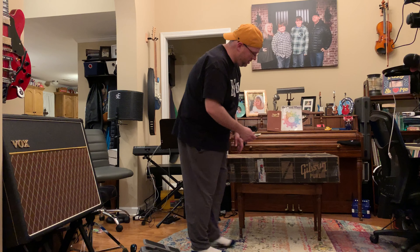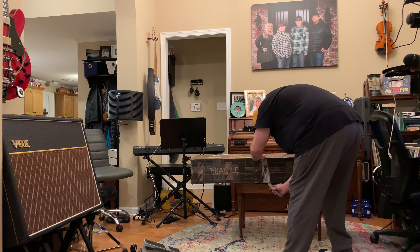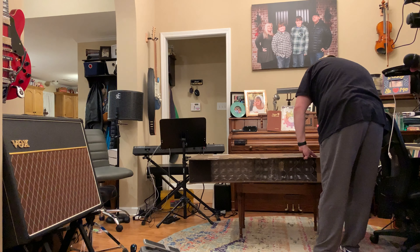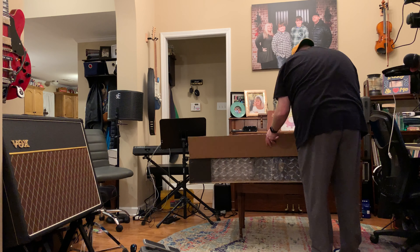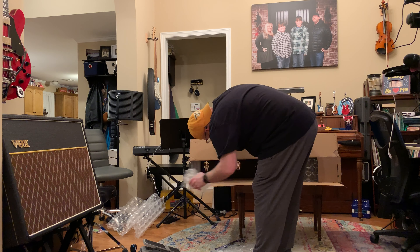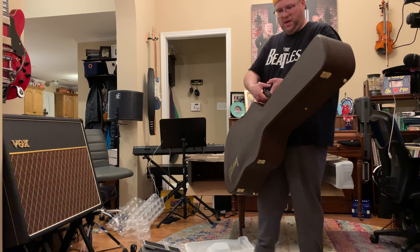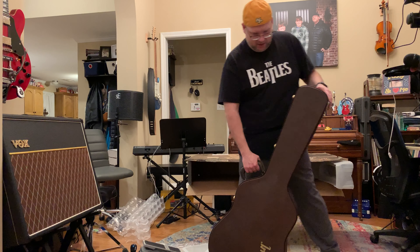It looks like this is actually the box the guitar was shipped from Gibson in — looks like Montana — to Sweetwater. Inside the box will essentially contain another box, because here you have a beautiful case that comes with a new Gibson guitar. Let's get to that here momentarily.